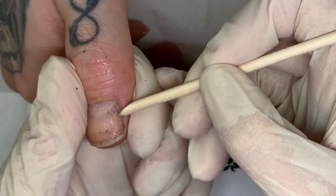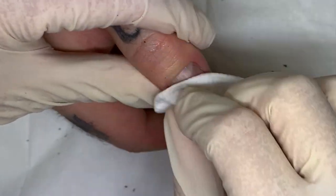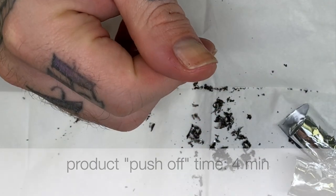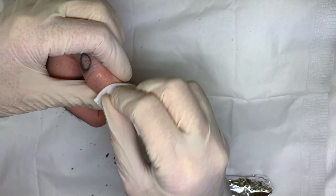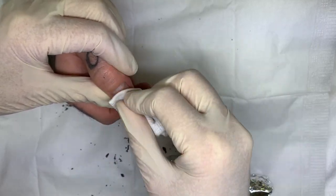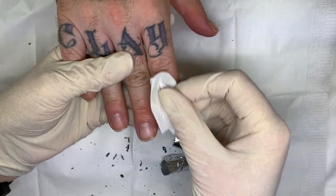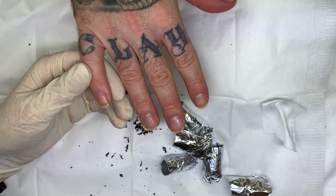Kind of a pond hockey reference — to anybody who's really Canadian, they'll know what I mean. So it's not perfect; it needs a little scrubbing. And the other hand still needs quite a few more minutes — it's been five minutes for this hand, so we're going to give it another 10 minutes.